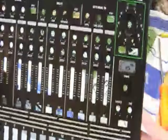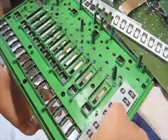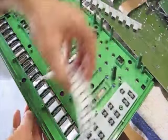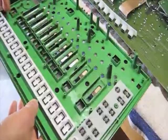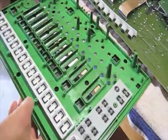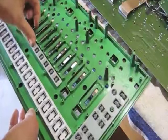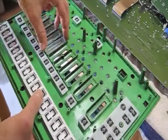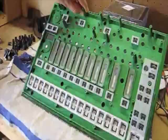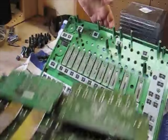Now it's reassembly time. I use a towel on my workbench so there are no rough surfaces. Insert the rubber button panels, then replace all the remaining plastic pieces and rubber buttons. Then we're ready to reattach the circuit boards.